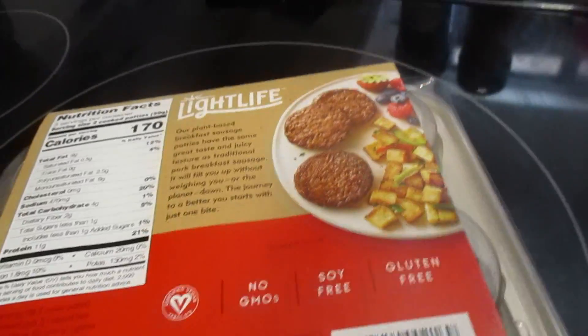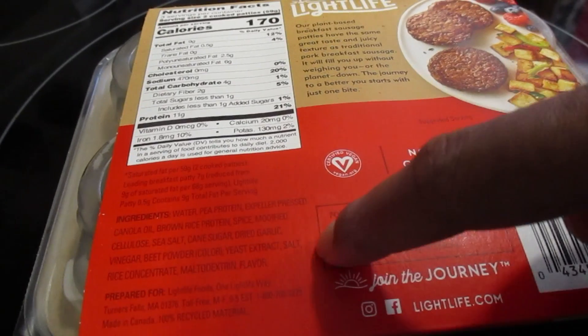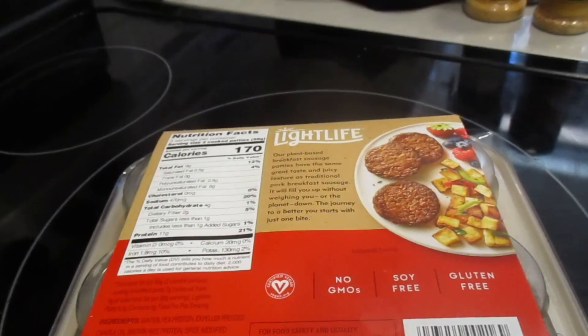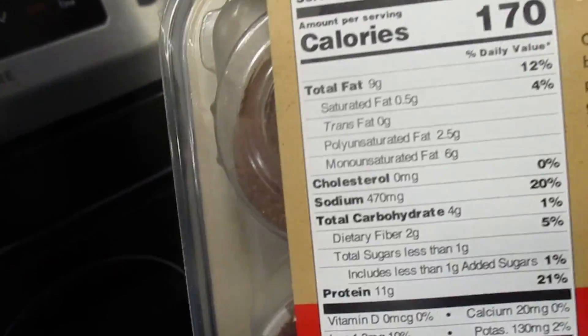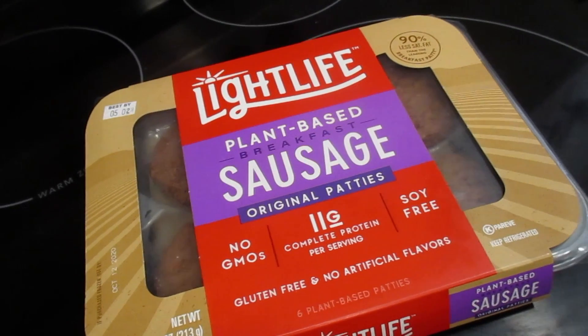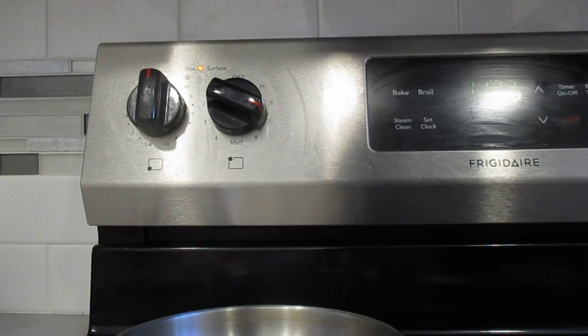Just looking at everything that's in it, it's actually flavored, so we'll see how these cook up and how these taste. I have my handy dandy small pan. A serving size is two patties, and there are three servings per packet, so I'm going to cook up exactly one serving.